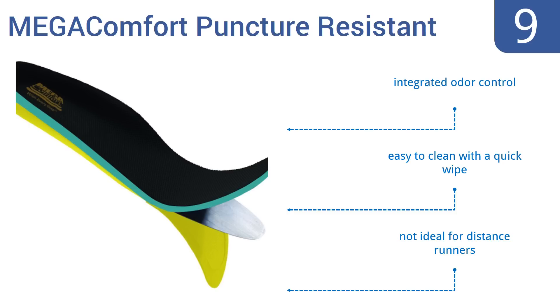They also include integrated odor control and are easy to clean with a quick wipe. But they're not ideal for distance runners.